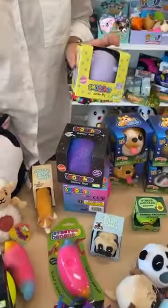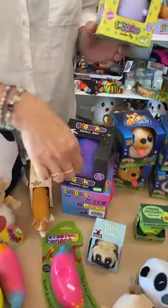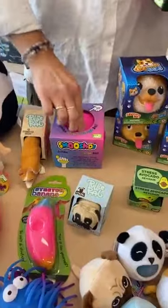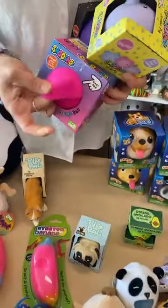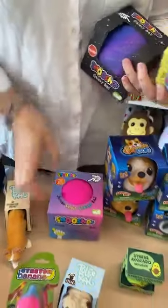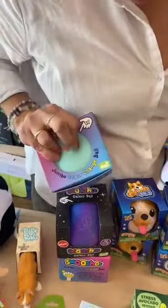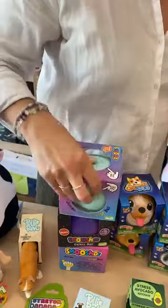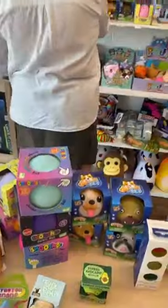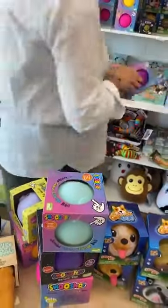In all the squish balls, you've got the jumbo pink, your galaxy ball, and then your colour change balls. The pink goes into purple, and we've got that in yellow and blue as well. Blue turns into green, yellow into orange. And there is a purple one — purple into pink. Nice, vibrant colours.